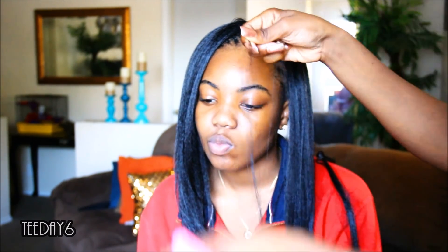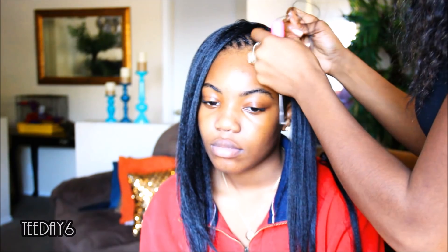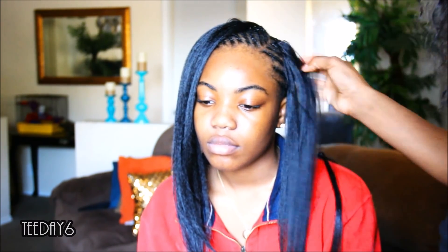Once you get closer toward your part area, be sure to grab smaller strands of hair. I'm looping the hair through and then I'm taking the two ends of the hair and pulling them apart — nothing else. I'm not tying it into place, I'm not doing anything. I'm looping it through and pulling it apart to lock it into place. That's it.